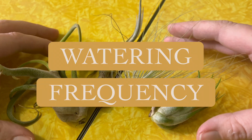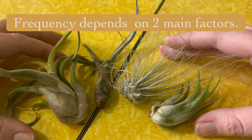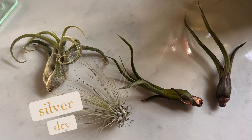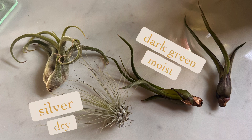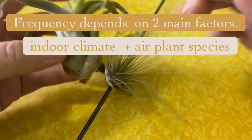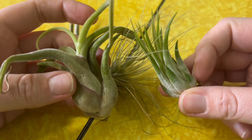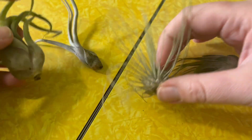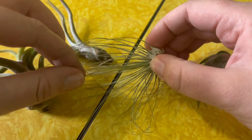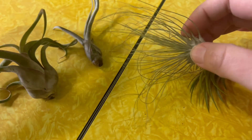Now let's talk about the frequency of watering - this is extremely controversial and in the gray area for a lot of air plant enthusiasts. You know your climate best. Air plants turn a silvery color when they're no longer charged with water and can take moisture again. Air plants with thicker leaves and more pronounced trichomes can take water one to two times a week. In the winter, you might consider watering twice a week because we have drier air. This tufty little guy has thinner leaves and more surface area to lose water from, with less storage capacity, so water this one every one to two days.